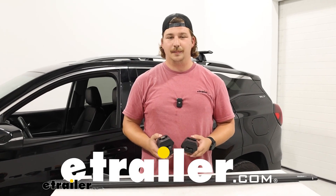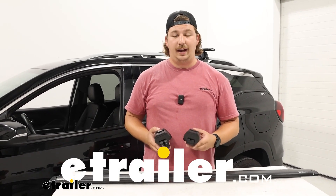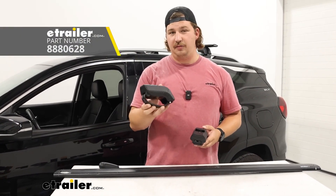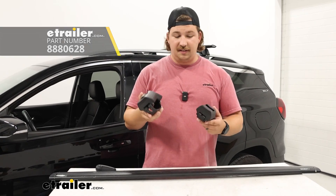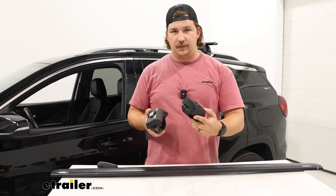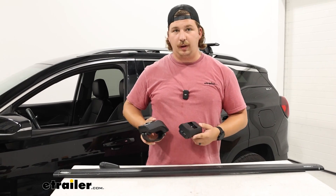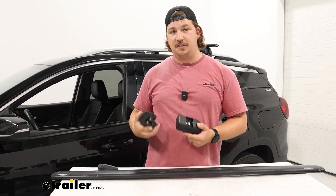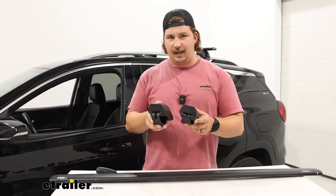Hi everyone, Aiden here with eTrailer. Today we're going to be taking a look at and showing you how to replace your Yakima Timberline Tower for raised rail roof racks. This is going to be the entire tower, so if you've got multiple things broken or not working properly, or you maybe just lost the whole thing when your roof rack was in storage, then you can replace the entire unit.